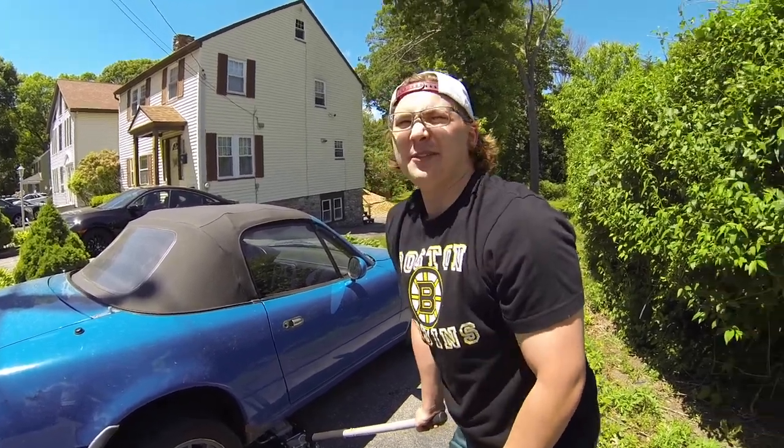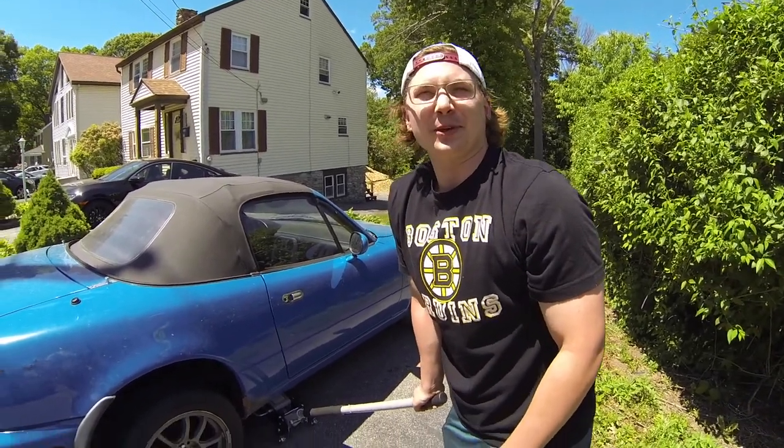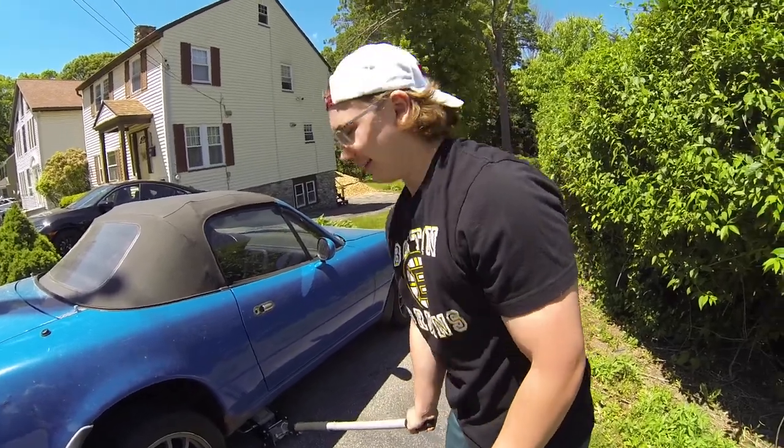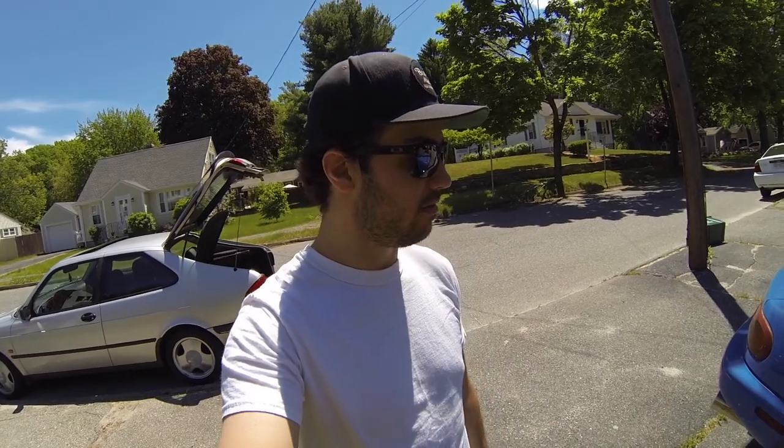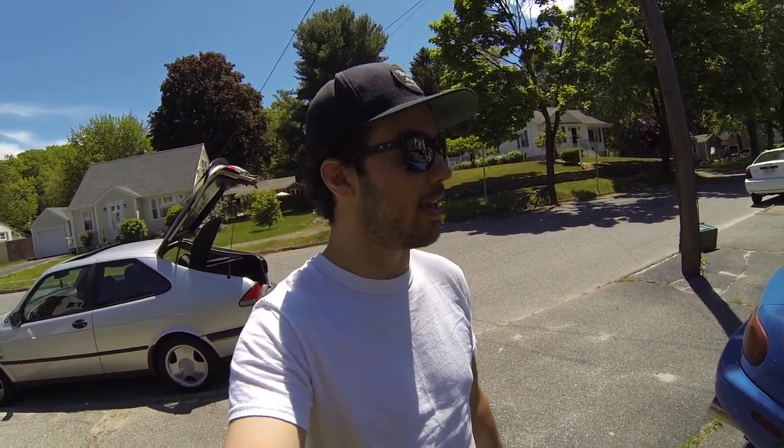I really don't understand how they haven't noticed someone's in their driveway jacking up their car. I wouldn't notice — if I wasn't sitting right in the living room watching TV, I wouldn't notice. I would never know. Somebody could just come over and take my engine. Don't take my engine. So we don't have a good 19 mil, and we're going to run to AutoZone and get one. The AutoZone in Shrewsbury will probably take 45 minutes, but we can go to Grafton Street — that would probably be the better option.